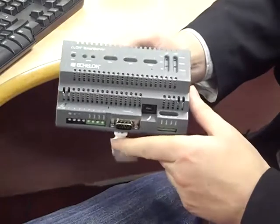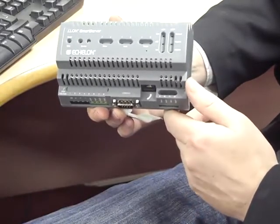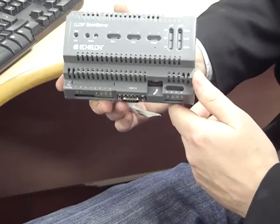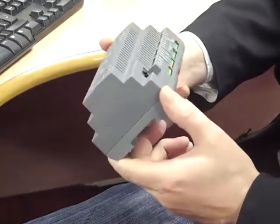This is an Echelon ILAN Smart Server, which is a type of PLC that now has the Synergy Module software pre-programmed into it. What I want to show you today is how easy it is to configure this device, install it, and get it to run within a domestic or an industrial situation.